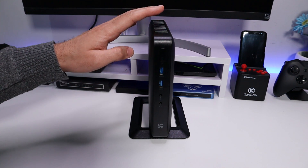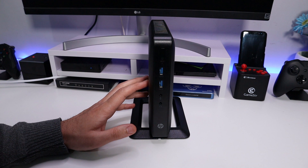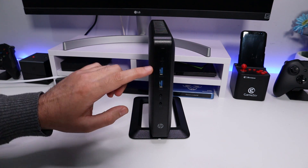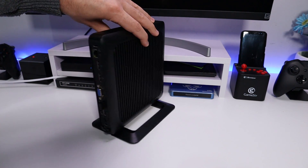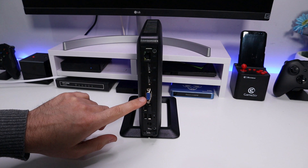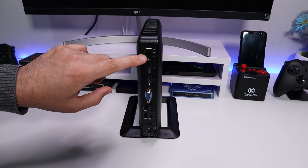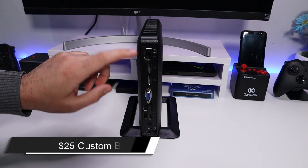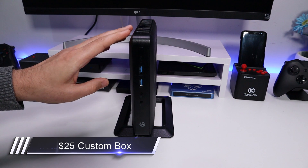This has a dual core CPU, 4 gigs RAM, a 16 gig SSD, two USB 3 ports at the front, and on the back we have another four USB 2 ports, VGA, dual DisplayPorts, and also gigabit ethernet.